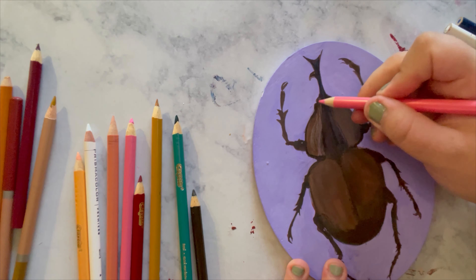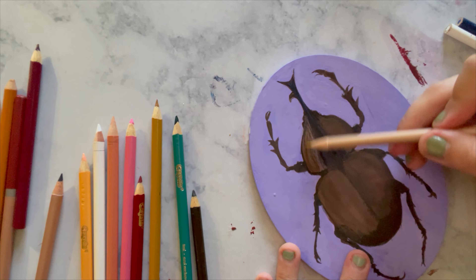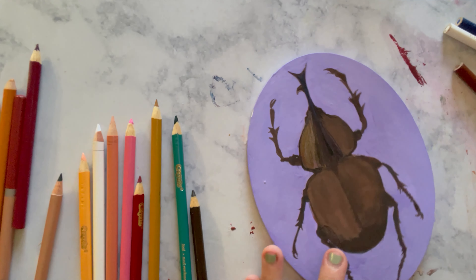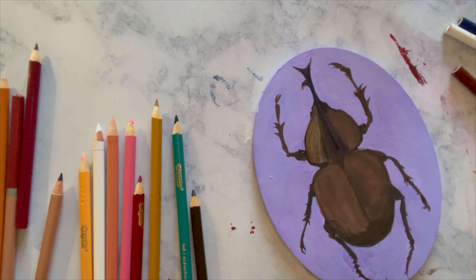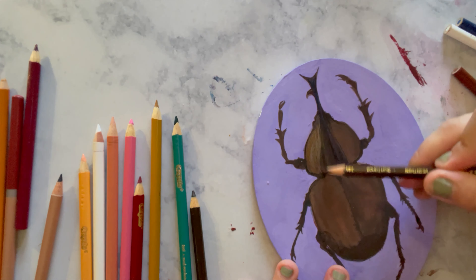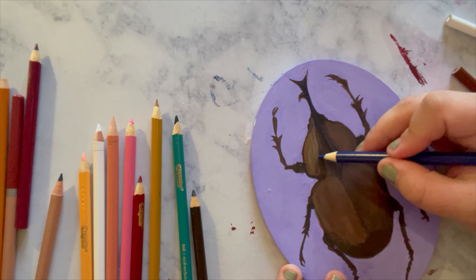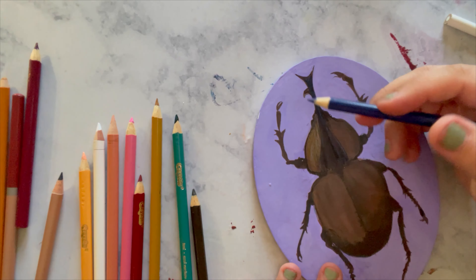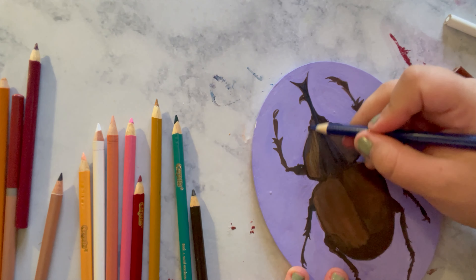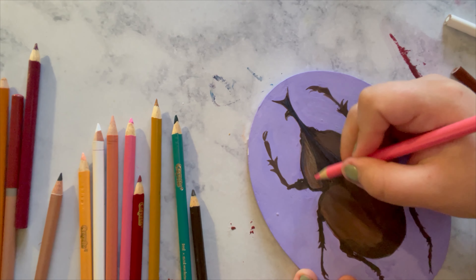I was thinking I could go over the top, add some water, and get a mixed media situation going. However, when it came time to actually sit down and work on the piece, I thought doing a mix of whatever colored pencils I have and creating something really nice, textured, and interesting looking was the right call. Because if you look at an actual beetle, from afar their exoskeletons might look like a very smooth outer shell, but if you actually touch one or look really closely, they have the tiniest little ridges.